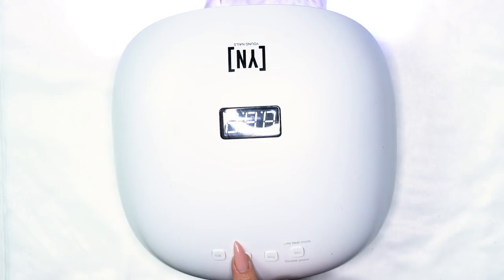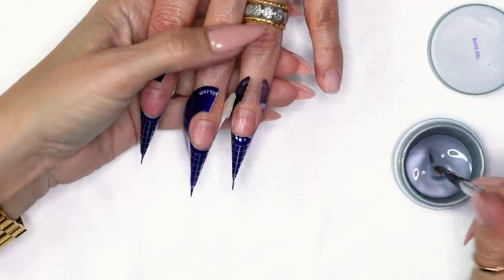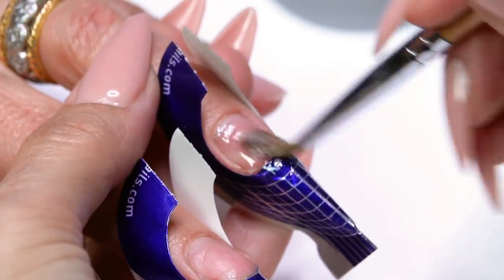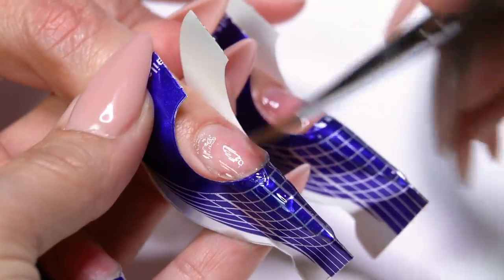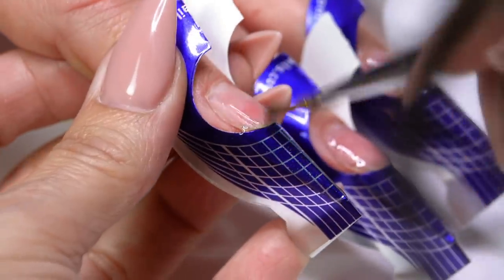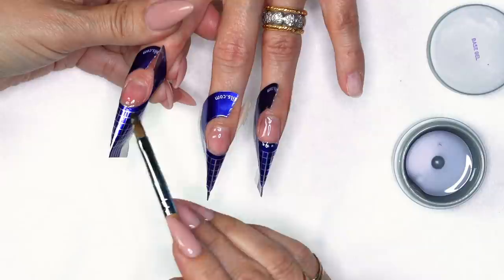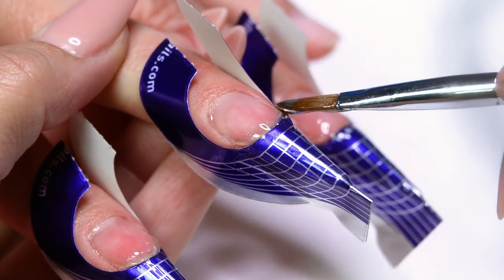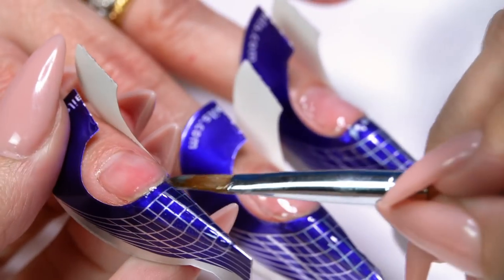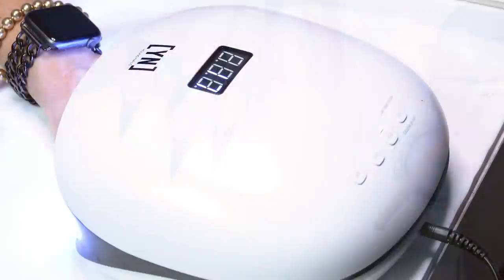I'm going to flash cure for 30 seconds. Once she comes out, I'm going to base her entire nail and connect it to the free edge with base. I can already see a spot I want to add a little more base to — right here is a little low, and right here is a little low. So I'm going to take a little base, come right here, melt it in — see how I'm floating it. All this is doing is making sure it's going to be more of a flat surface. Then I'll cure it for 30 seconds.